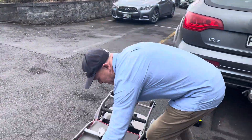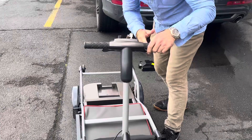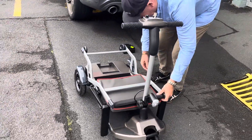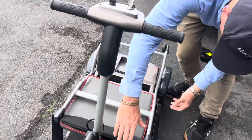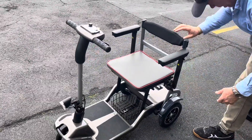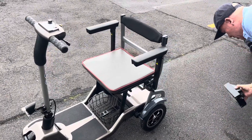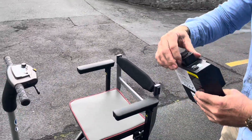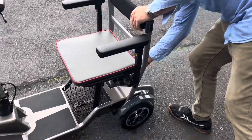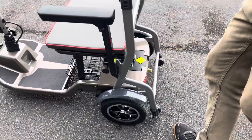It's very easy to assemble — just goes like that, clips in like that there. The battery is great because it can charge outside of the chair, so you don't need to have the chair with you when you're charging it. It just slips in the back there.